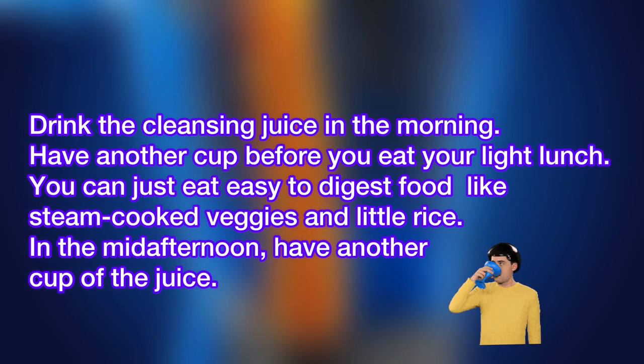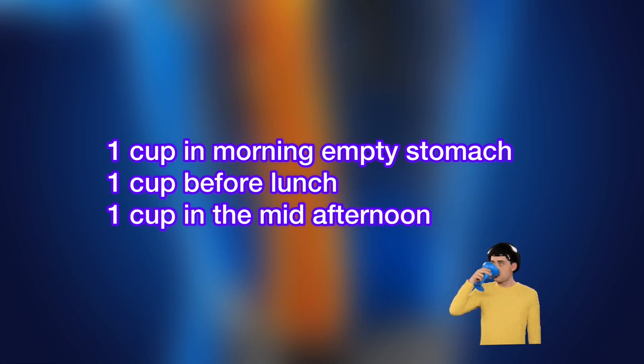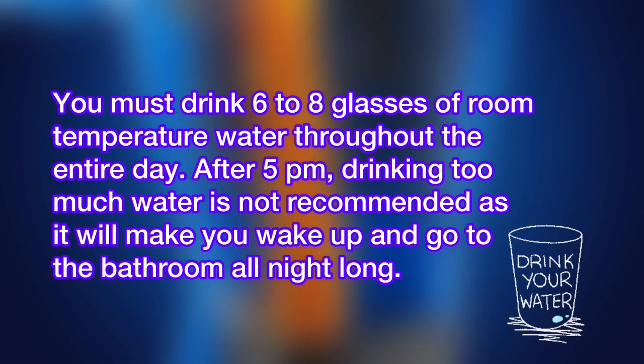Drink this cleansing juice in the morning. Have another cup before you eat your light lunch — you can eat easy-to-digest foods like steam-cooked veggies. Then have another cup in the mid-afternoon. That's 3 cups a day.